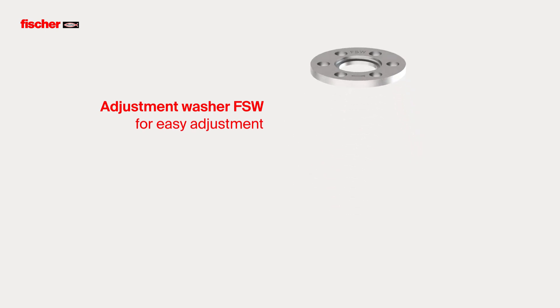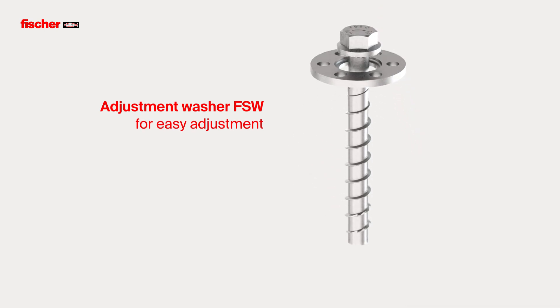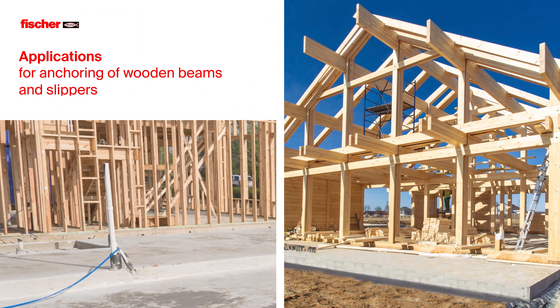Together with the concrete screw, the Adjustment Washer FSW is used for the easy adjustment of wooden beams or slippers.